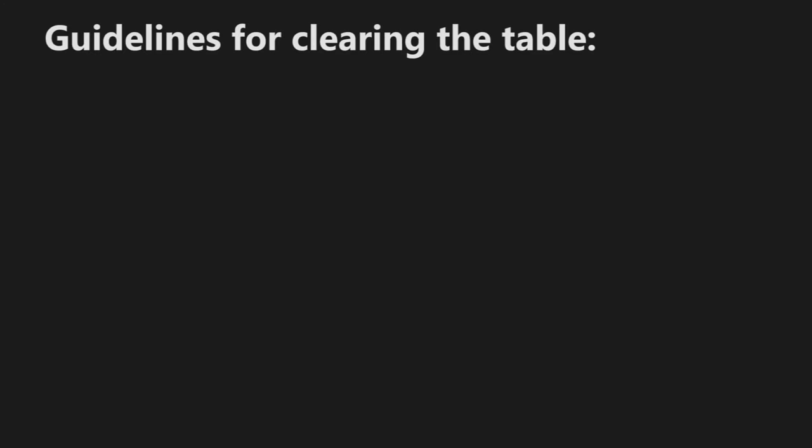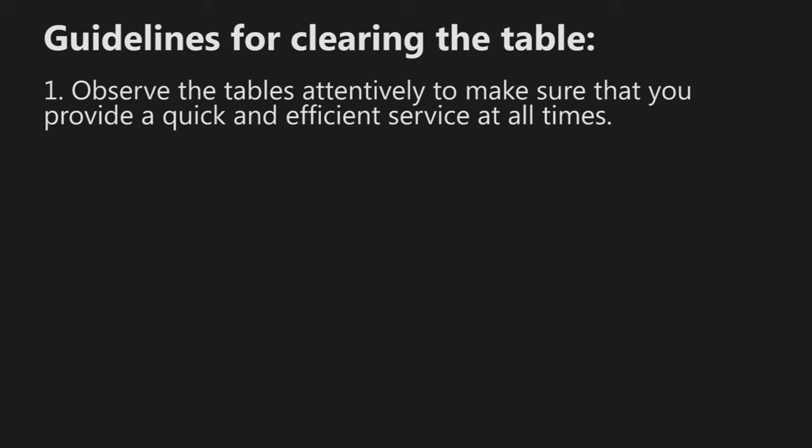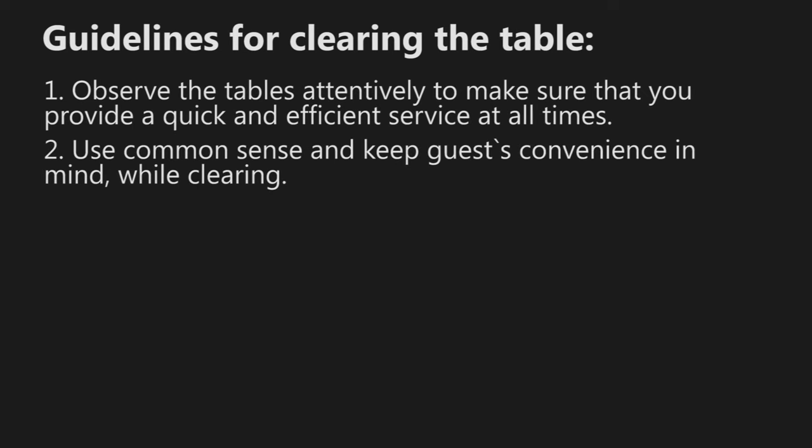Guidelines for clearing the table: Observe the tables attentively to make sure that you provide quick and efficient service at all times. Use common sense and keep guests' convenience in mind while clearing.